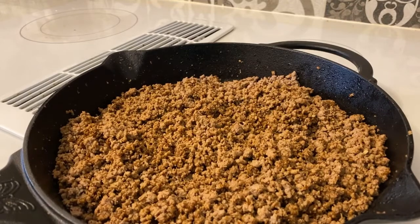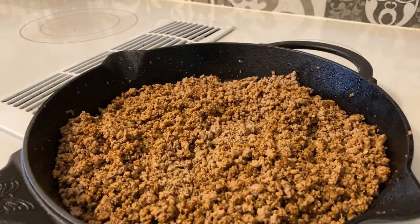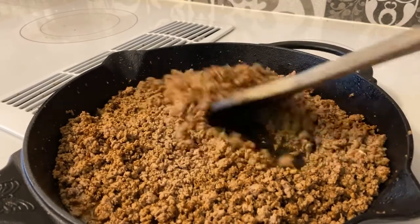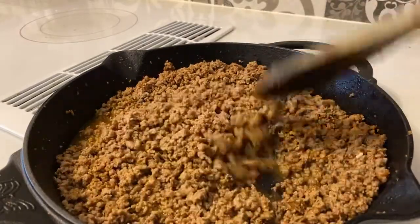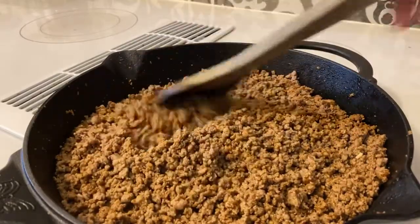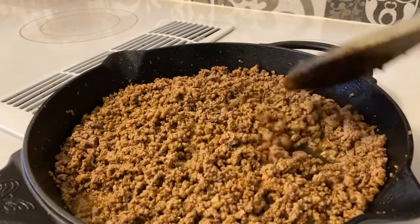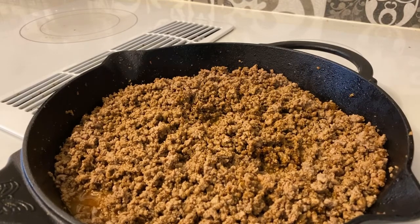Once you got your taco seasoning all stirred into the ground beef, all you do is add the water in there — about two and a half cups of water. Just stir it in and let this thing cook for a while; it can take a long time.